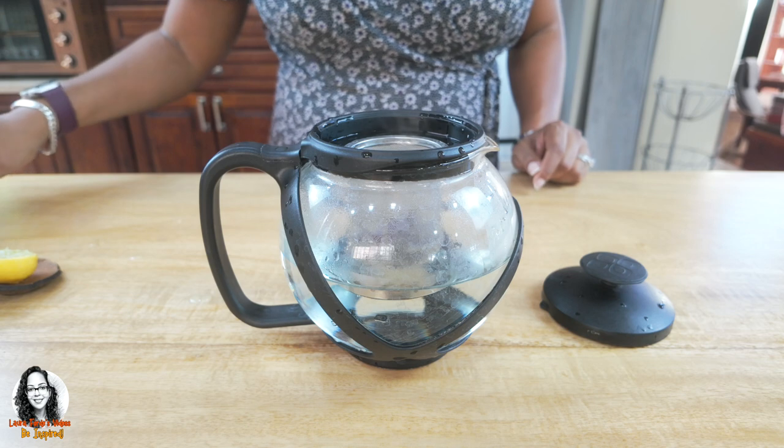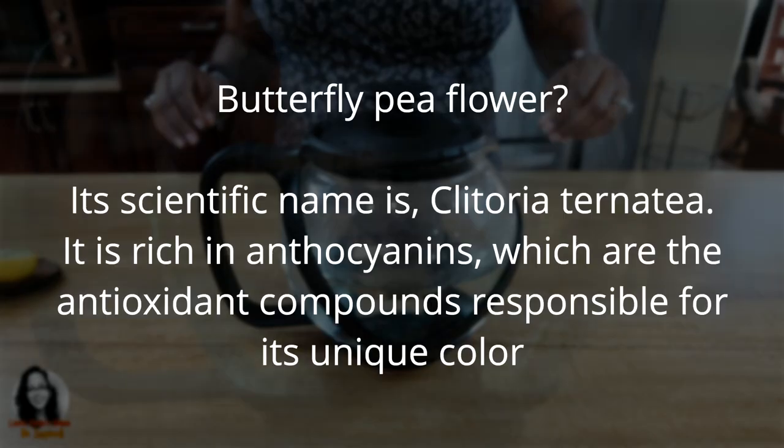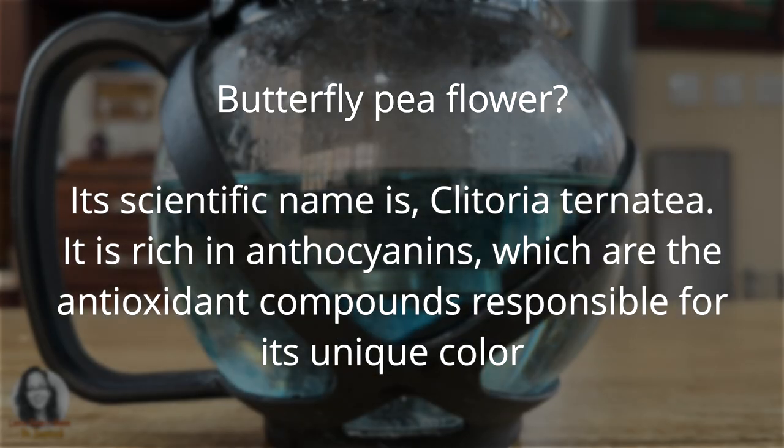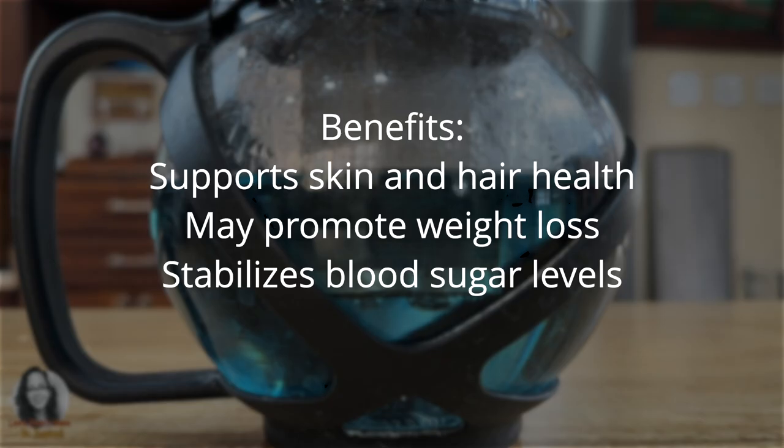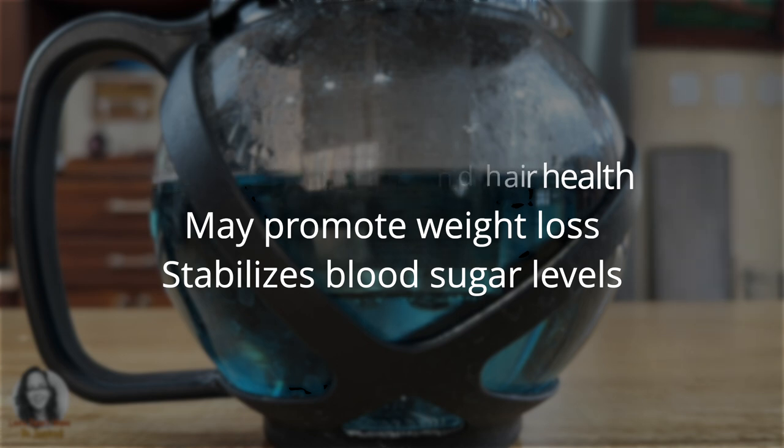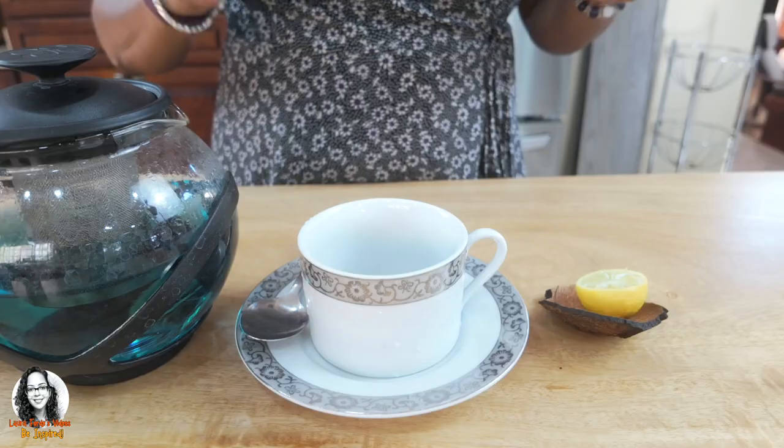We're going to leave this to steep for between 10 to 15 minutes. Butterfly pea flower — its scientific name is Clitoria ternata. It is rich in anthocyanins, which are the antioxidant compounds responsible for its unique color. Benefits include support for skin and hair health, may promote weight loss, and stabilizes blood sugar levels.